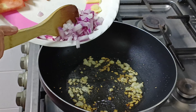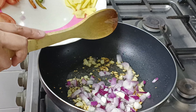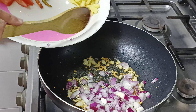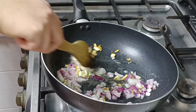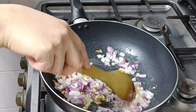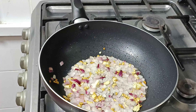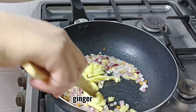Then the soy sauce. Now, let's add the oil here.